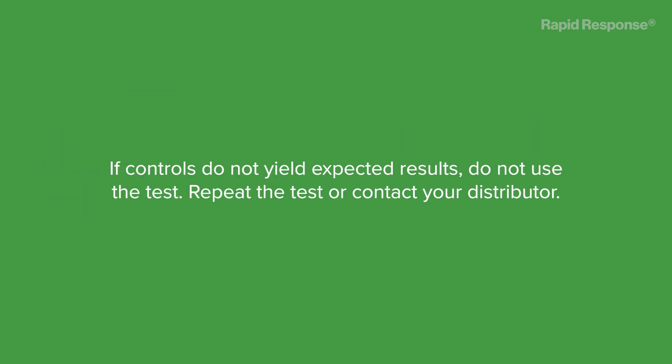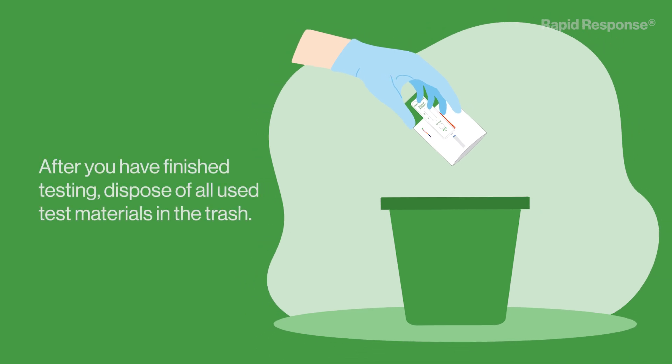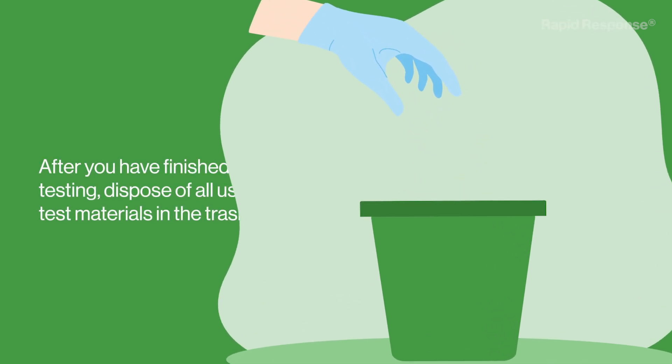If controls do not yield expected results, do not use the test. Repeat the test or contact your distributor. After you have finished testing, dispose of all used test materials in the trash.